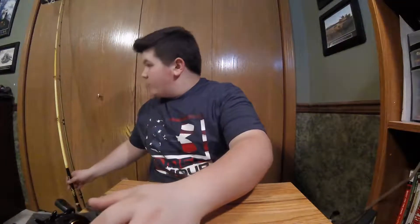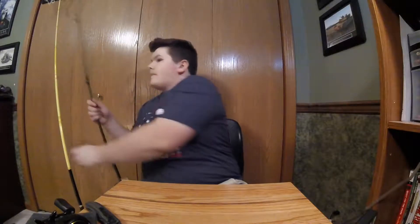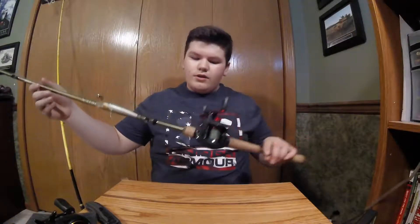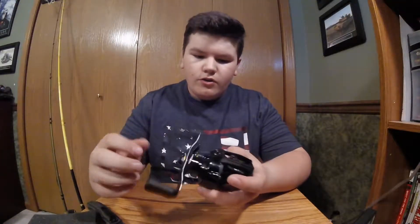I wanted to get this because I already have the Alba Garcia Silver Max and the Alba Garcia Black Max. I love them both. So I decided to get the Pro Max to see how it was. I heard a lot of good things about it, so I decided to pick one up.